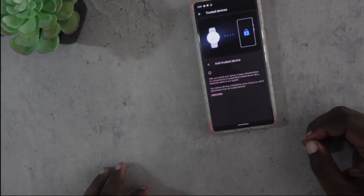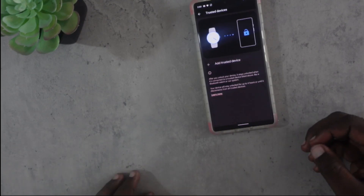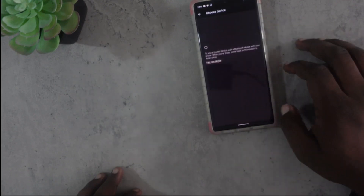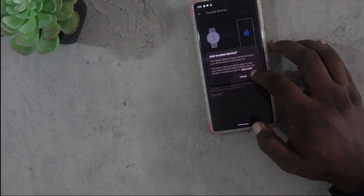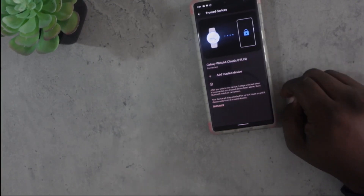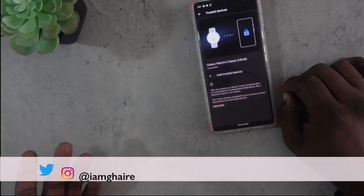My favorite one personally is Trusted Devices. You can enable Bluetooth devices, so when your phone is connected to a specific Bluetooth device it will always unlock just fine. I like to add the device I have right now, which is the Galaxy Watch 4 Classic — my smart watch. So as long as I'm connected to my watch, this will unlock automatically. I do tend to enable the location one as well, but I didn't want to show you guys my address since it shows by default.